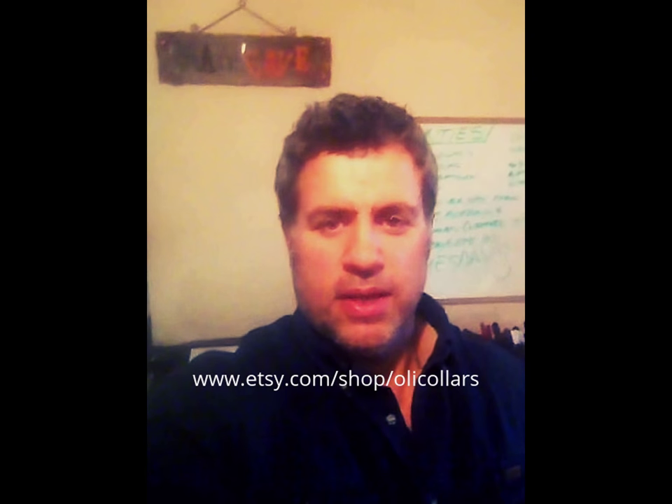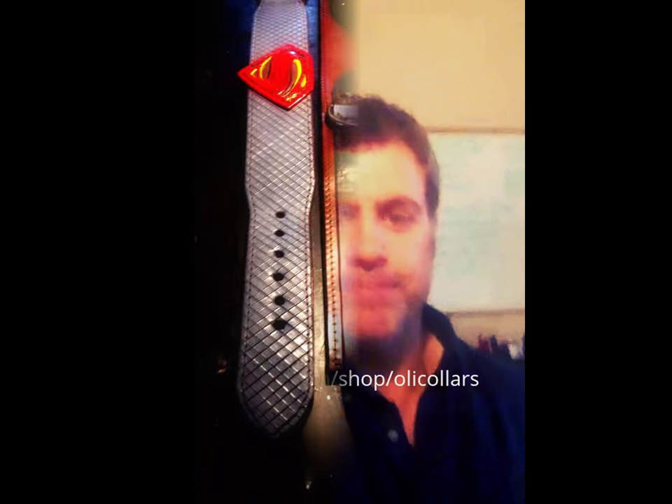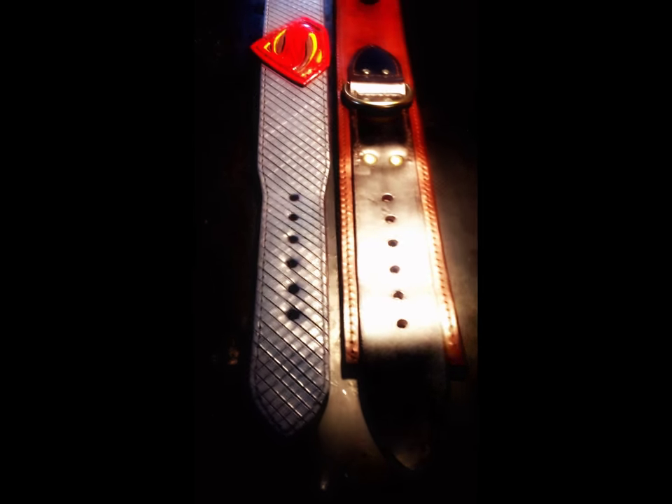Hi guys, Louis here from Holy Collars. Today I just wanted to talk about a couple different collar designs that I make and a brief explanation as to why I do it. I've put a couple of collars side by side here just to show you a brief demonstration on the difference.